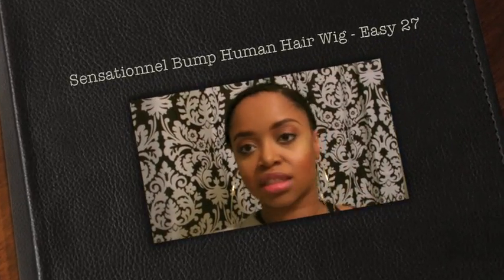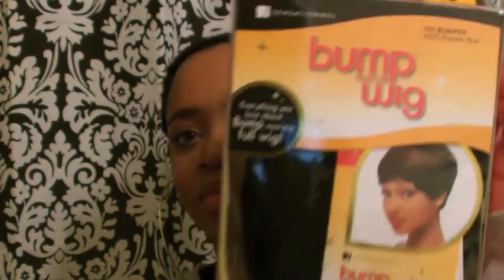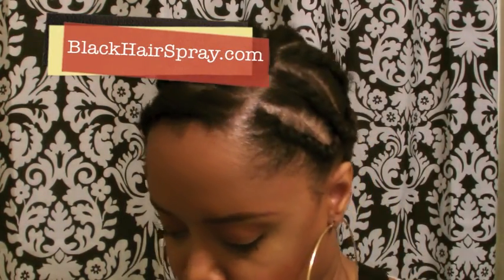Hey guys, it's Tanza and I'm back with a video. This is on the Bump wig by Sensational — it's the Easy 27. It's a really short, cute wig and I got it in a 1V. It actually came from blackhairspray.com.